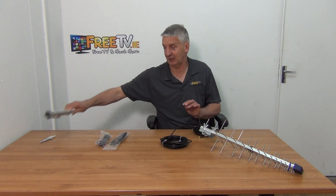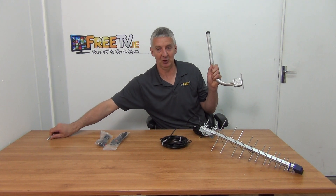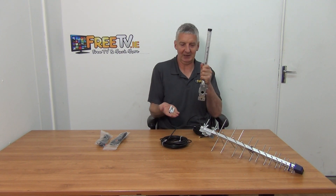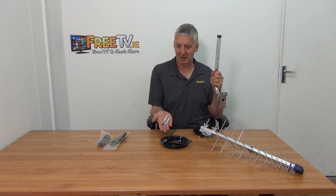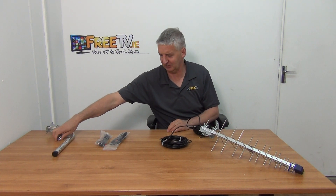Now the options you'll most likely go with — the first one is an actual bracket. If you buy this aerial you'll want to mount it externally. The best way to do that, if you don't have a pole, is to just use a simple bracket like this. It comes with plugs, screws, and the bracket itself is aluminium so it won't rust. It also has a plastic cap on top to protect it.